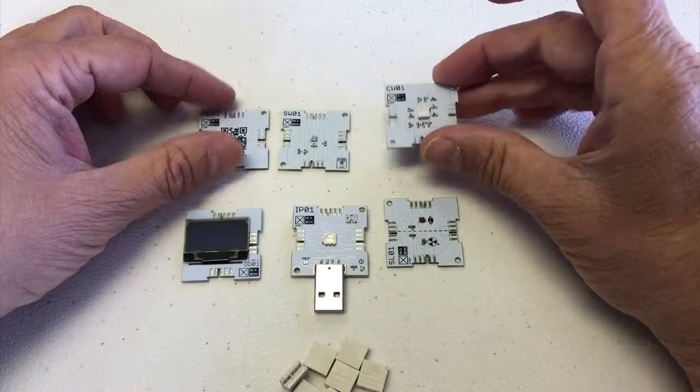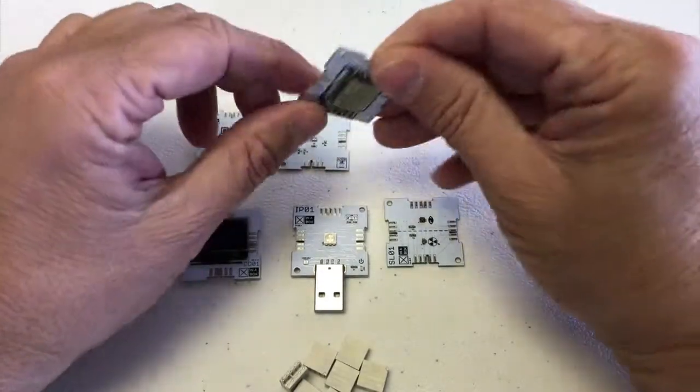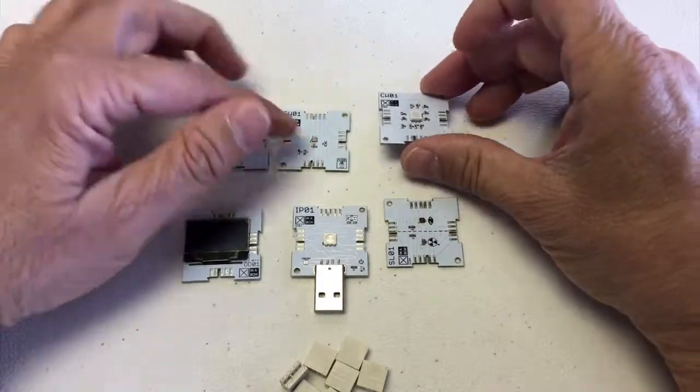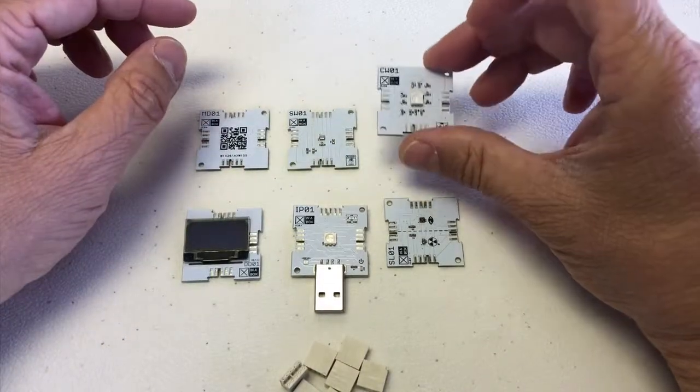This is a core chip — it's a Wi-Fi chip. It has a Wi-Fi antenna here, four megabytes of memory, and this is the one that in the following episode you're going to learn how to program.